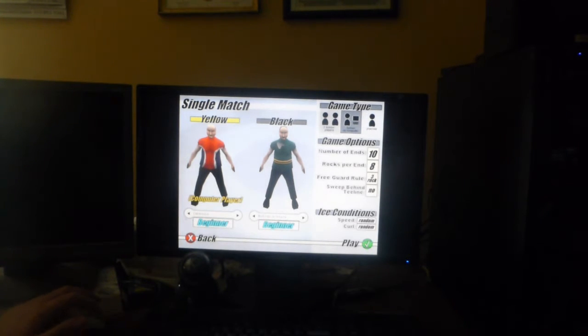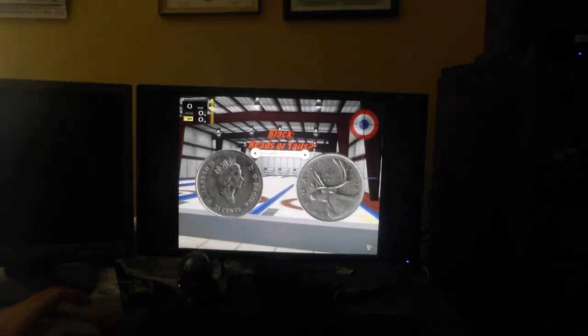Number of ends, rocks per end — rocks per ends. Sorry, this is not just... And we hit play.